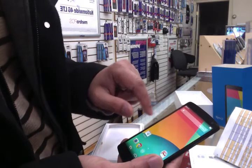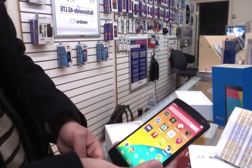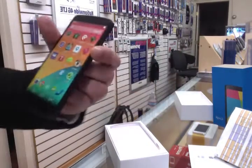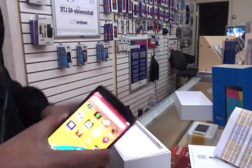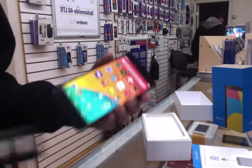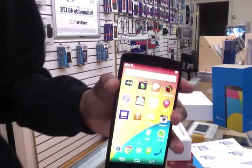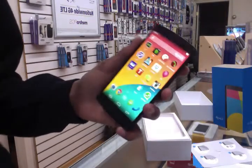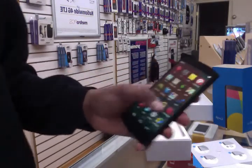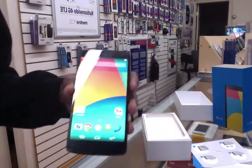But how long does the battery last? It's probably nine hours. When the Nexus 5 first released, the battery life was not good at all. But with the new update for KitKat, the battery life should last you about a midday of use with mild use.